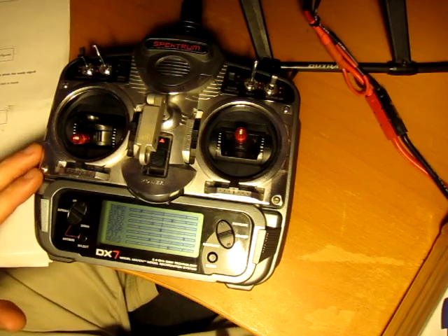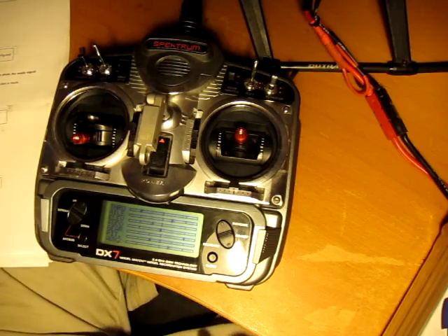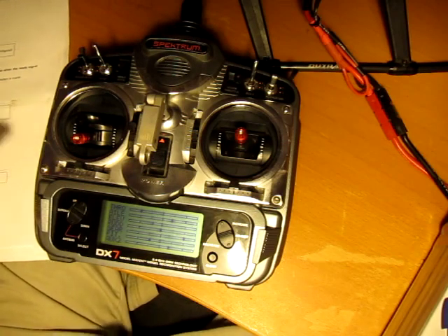What happens at this point is the speed controller has left the advanced menu and is now armed again. You can only make one selection per entry into the advanced menu. So if I want to change something else, I need to unplug the battery and go back into the advanced menu.